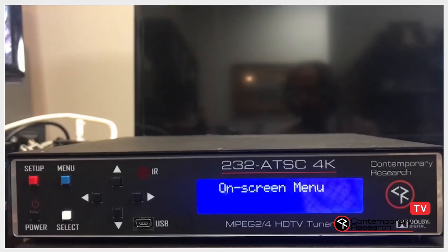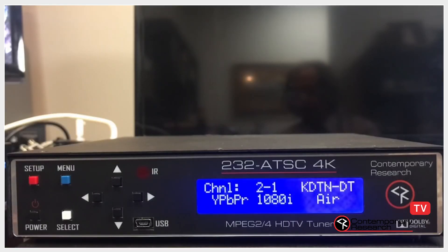The on-screen menu will time out after about 30 seconds. And that is it. Thank you for watching.